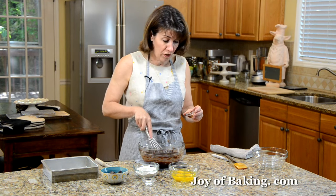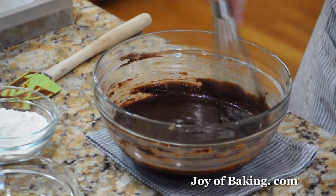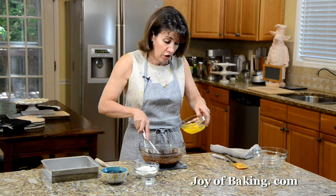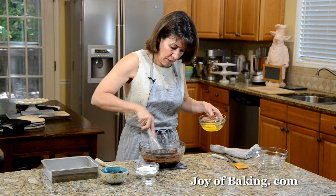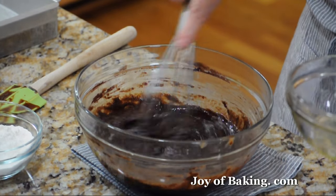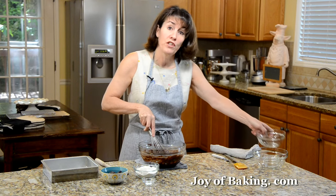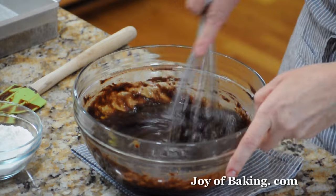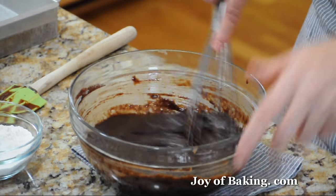Next I'm going to whisk in one teaspoon of pure vanilla extract. Then we're going to take three large eggs at room temperature, and whisk in each one, one at a time. We're not using an electric mixer for this because we don't want to incorporate too much air into the brownie batter — we want a nice dense but moist brownie. There's not going to be any baking powder or baking soda, so we don't want them to rise too much.